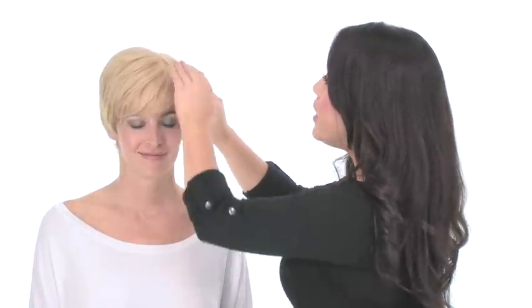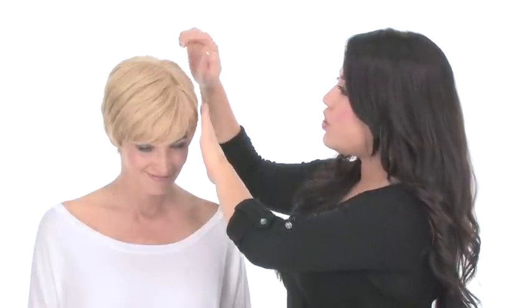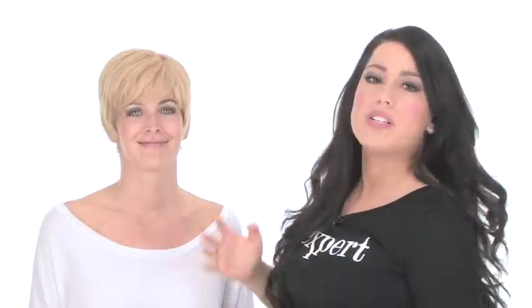It has a double layer monofilament top. This gives you the look of your own hair growth where it's parted. You can change the part around and you have more styling movement and versatility. It's also very soft, silky, and comfortable.